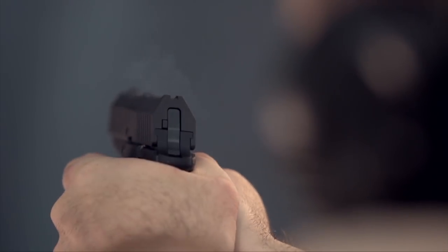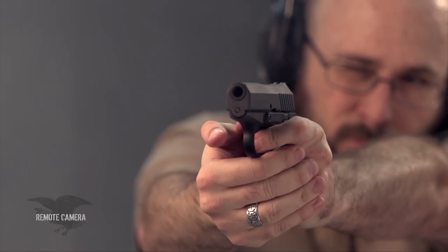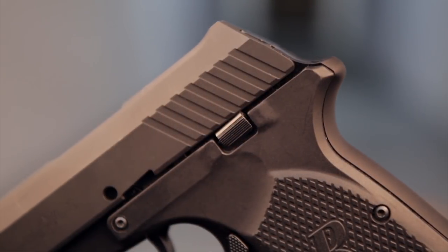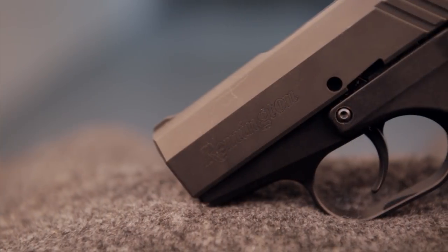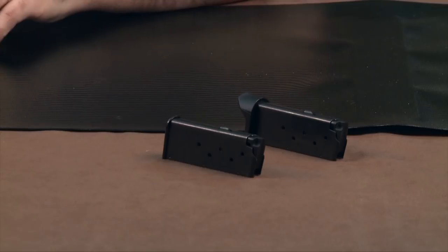The RM380 is a hammer-fired gun with double-striking capability and no external safeties. Its double-action only trigger breaks at about nine pounds after a long but relatively light and smooth pull. The sights have been milled directly into the slide, consisting of a simple ramp front with a notched rear. The RM380 ships with two single-stack steel magazines, both with a capacity of six rounds.